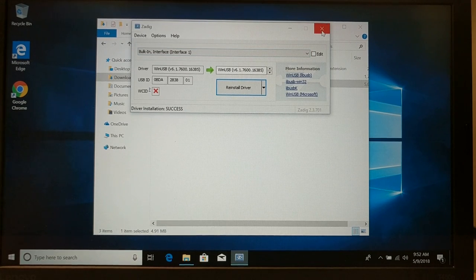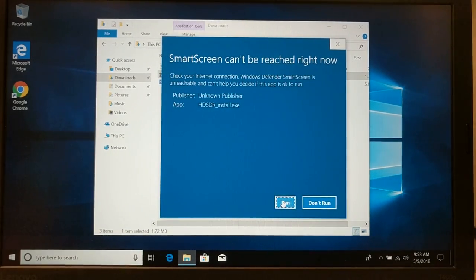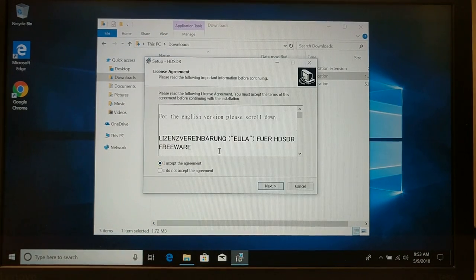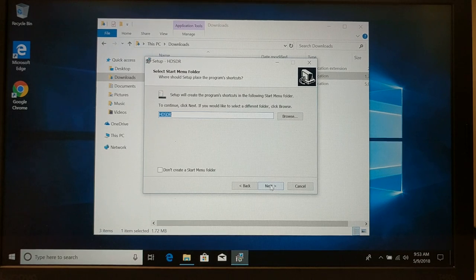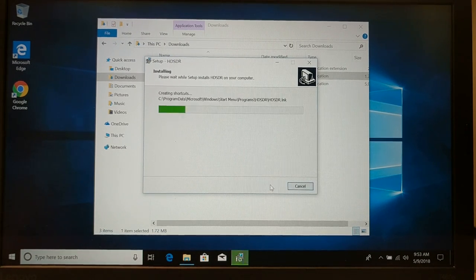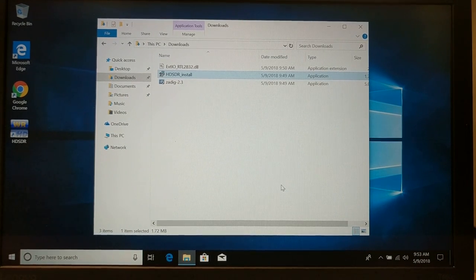Let's go ahead and close Zadig. I'm going to unplug the RTL SDR and plug it back in. Now I'm going to run the HD SDR installer. It wants to know if I want to run it — I'll say yes. It's going to ask for my approval, then I'll accept the agreement. I'm just going to take the defaults, create a shortcut on the desktop. And we're not going to launch the program yet — you'll see in a minute why.